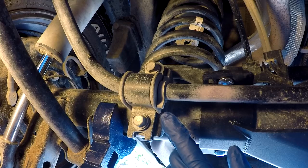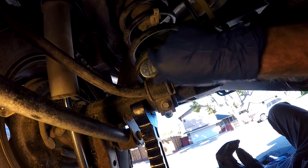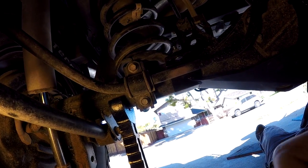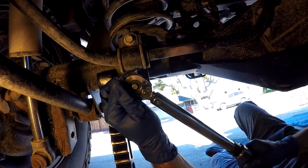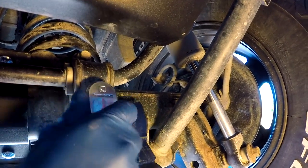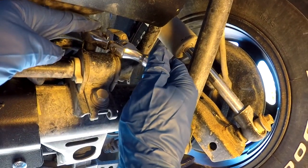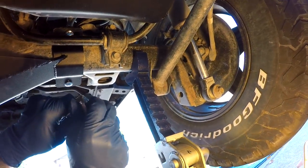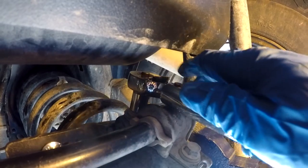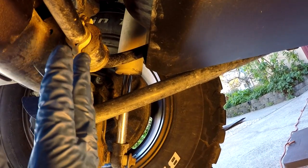The sway bar bracket bolts need to be tightened to 33 foot-pounds, per Toyota's tech info website. I'm first getting these cinched up with a ratchet and then transitioning to the torque wrench. For the driver's side, the upper one is a little more difficult because of the gas tank, but we can get the torque wrench in there. Using a short 14 millimeter socket, it's not perfectly perpendicular but it's close enough — all four sway bar bracket bolts are now at 33 foot-pounds.